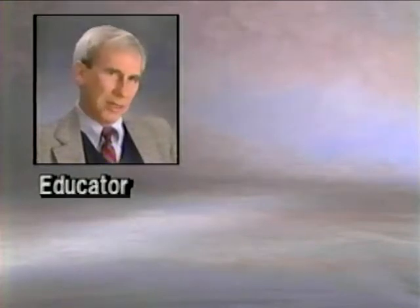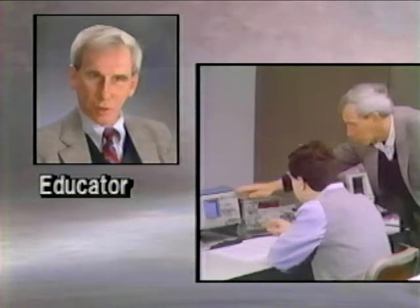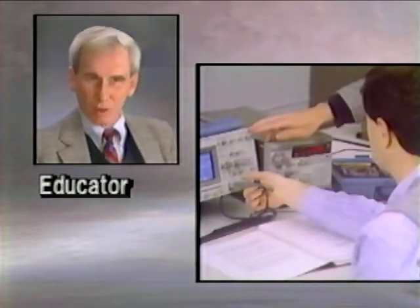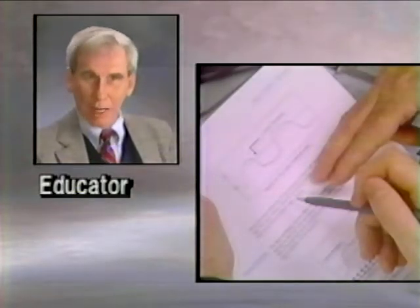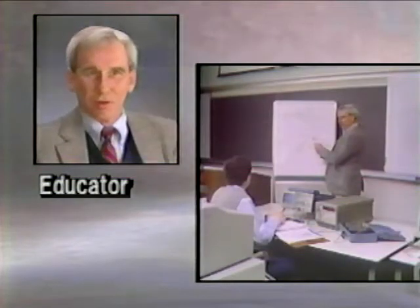Cost and capability combined made TestMate an attractive addition to our electronics training curriculum. With the wide array of instruments available and multiple performance levels within each instrument type, we can configure the most economical solution for every lab.